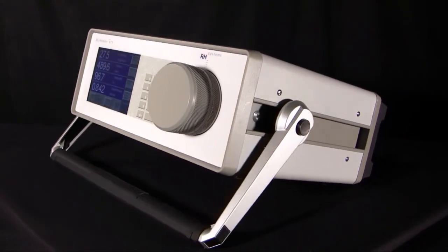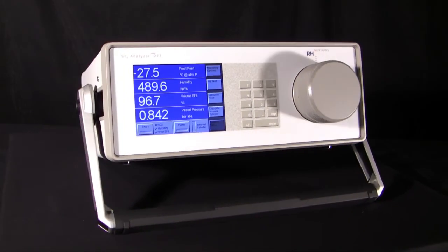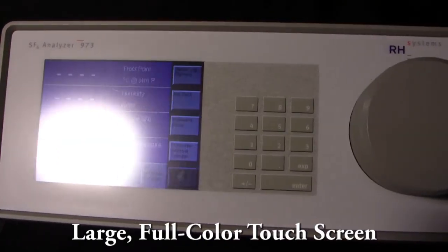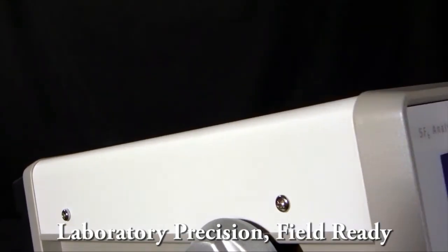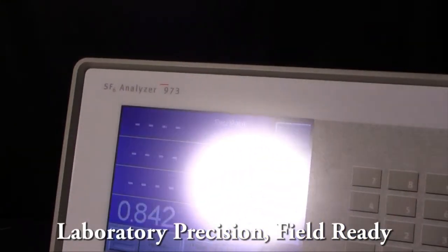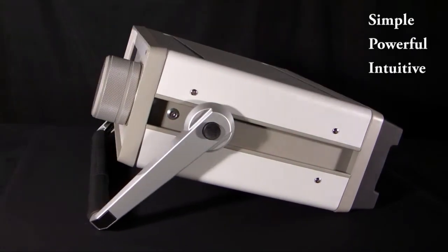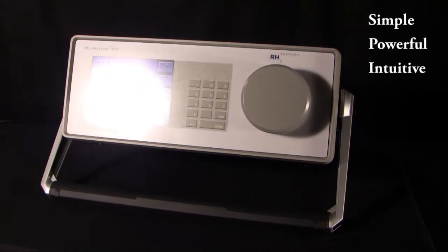This is the RH Systems 973 SF6 analyzer. The 973 SF6 analyzer boasts a large, easy-to-read, full-color touch screen. It also has our innovative and powerful Intui user interface. Even though this instrument is scientific grade and based on our laboratory instruments, the 973 SF6 analyzer was designed from the ground up for field use by maintenance personnel. We built it to be simple, powerful, and intuitive — letting maintenance personnel do what they do best, without forcing them to become scientists.